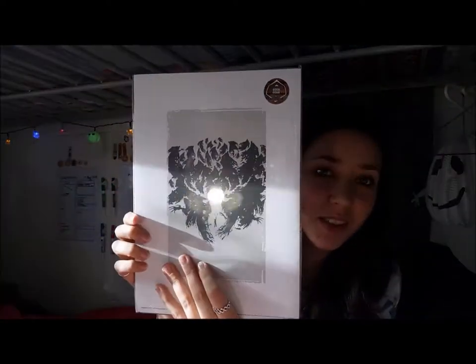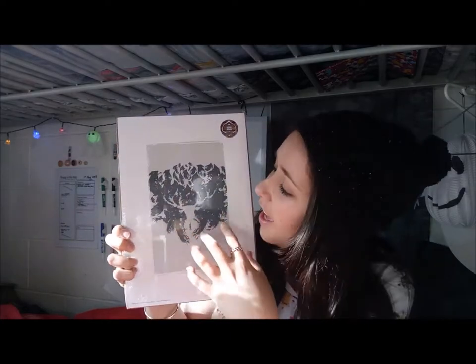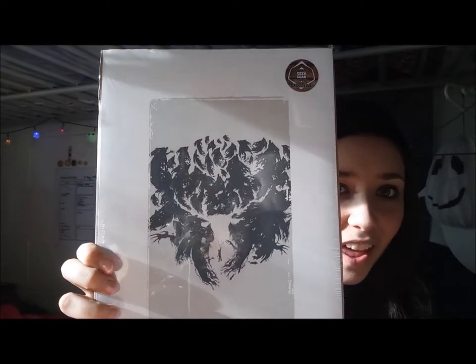There also seems to be a print. It took me a second to realize what it was — I thought it was just a black splotch. But as you can see, there is who I assume is Harry down here and he's casting a Patronus — which is the stag — and the black shadows are actually Dementors. That is really clever and so cool!